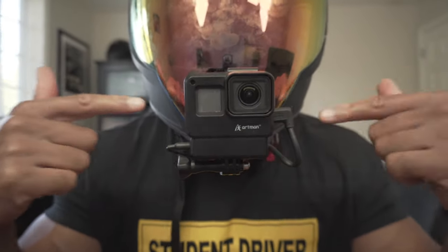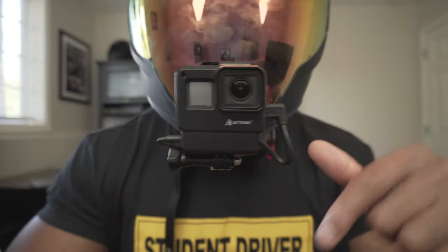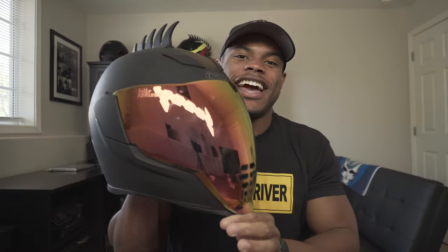How do I look? Y'all look good? Look at how clean that looks. What's up guys? It's your boy, Fast Lane D. And today we're gonna be talking about how to set up this Icon Air Flight Helmet with your GoPro.